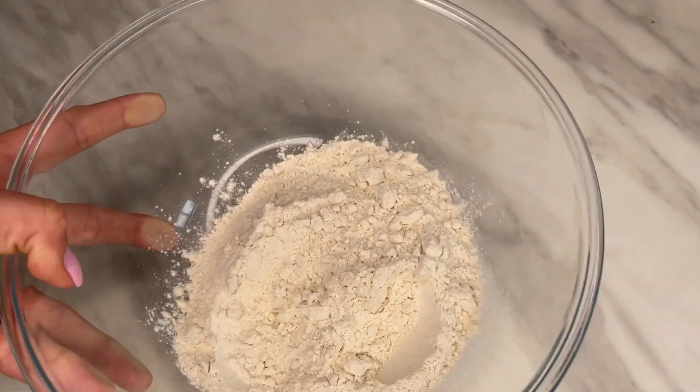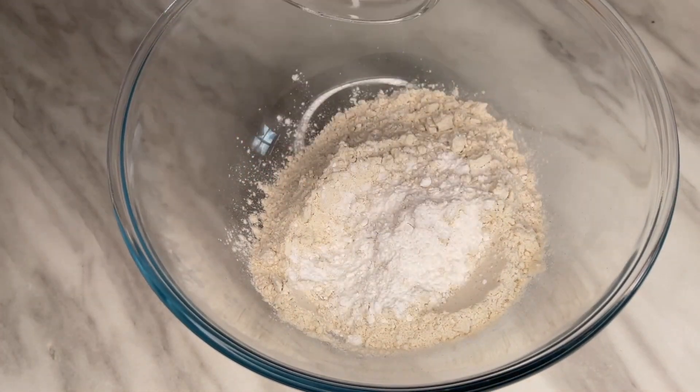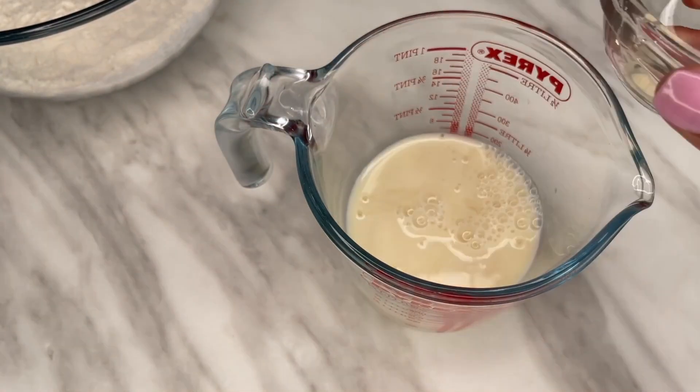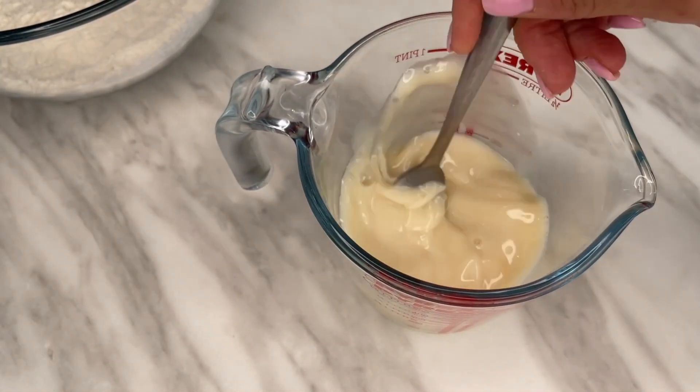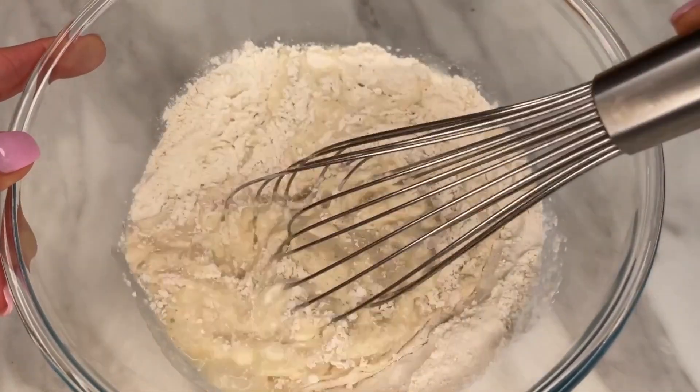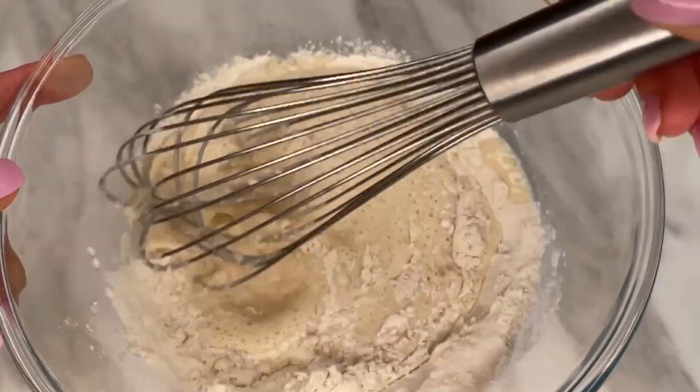Start off by grabbing a large bowl and combining the flour and baking powder. Then in a separate bowl or jug, combine the milk, vanilla extract, and apple cider vinegar. Pour that into the flour mixture and give it a good whisk until it's nicely combined, just like this. Then set that aside whilst you make your raspberry sauce.